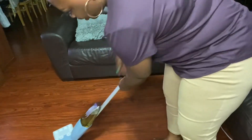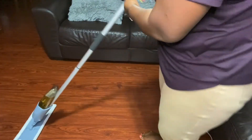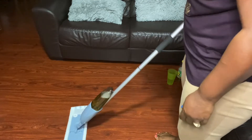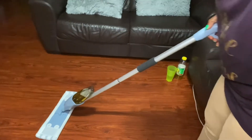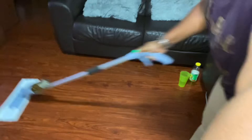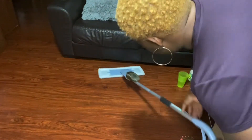The water comes out of here while I'm cleaning — it comes out here. I don't know if you can see it, but like that — see that? I'm spraying. It's very easy, guys. It's very nice to get under the chair like so.